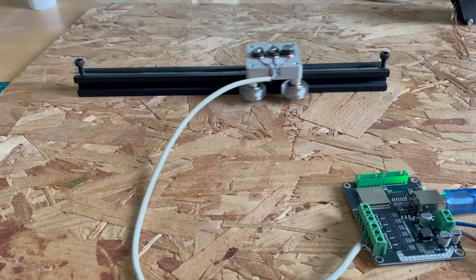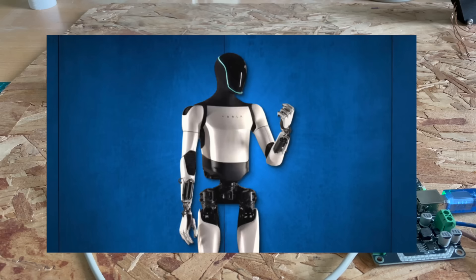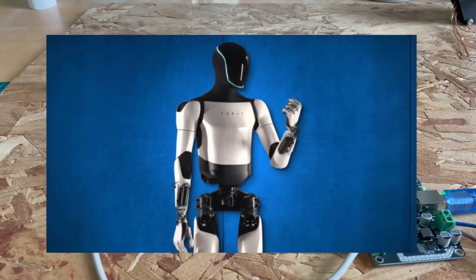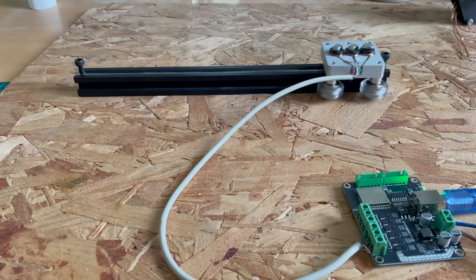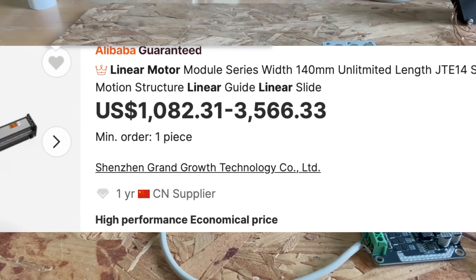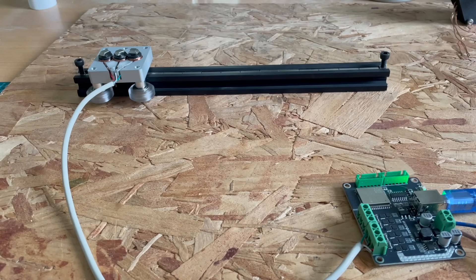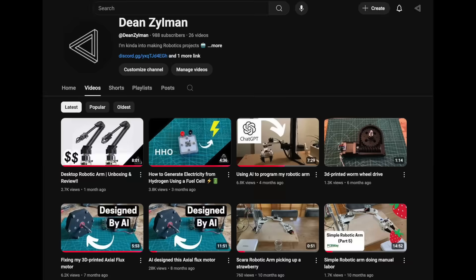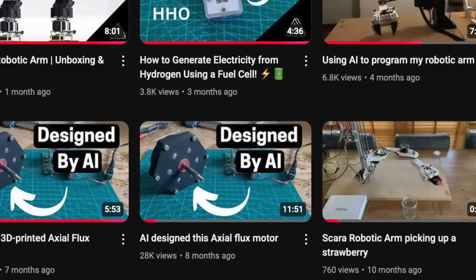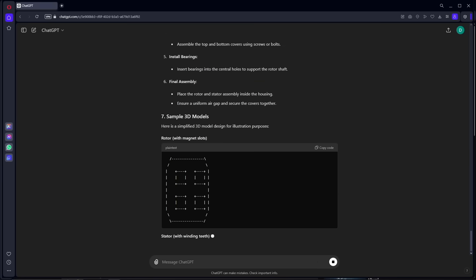Today I'm going to show you how I built this linear motor. I've been wanting to build a humanoid robot for quite some time, and I thought: what if I could use linear motors as actuators? The problem is linear motors are expensive, so I figured why not try building them myself. I don't have much experience building electric motors, but a few months ago I made a video where I asked ChatGPT to design an electric motor for me, and surprisingly it actually worked.